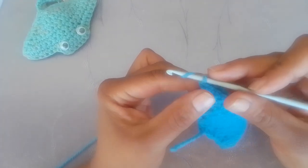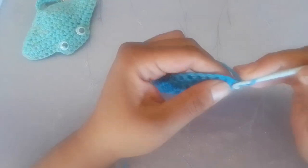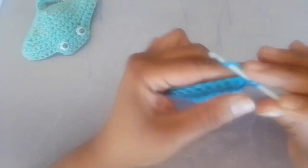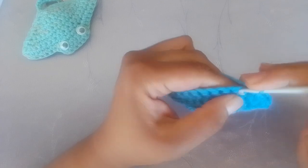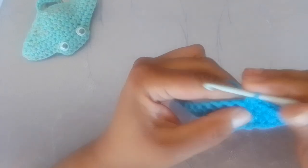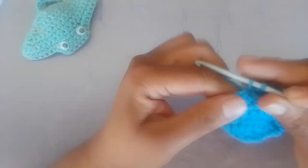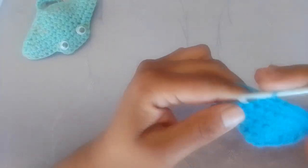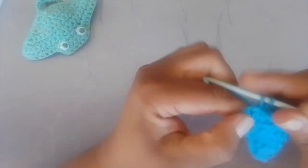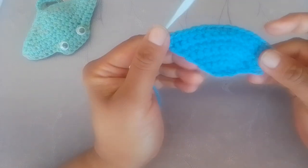Turning now to row seven — chain one and turn your work. Two single crochets or an increase into the very first stitch. One single crochet in each of the next fourteen stitches across. In your last stitch make an increase, which is two single crochets. This is row seven complete.